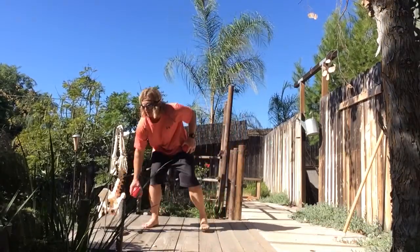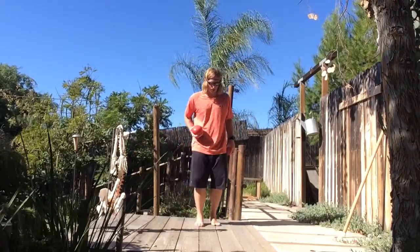Loading the thoracic spine and hips, which the shoulder loves. We're intended to swing, sling, throw, and propel things. So I love to, as much as we can, go after swinging as many things as we can.